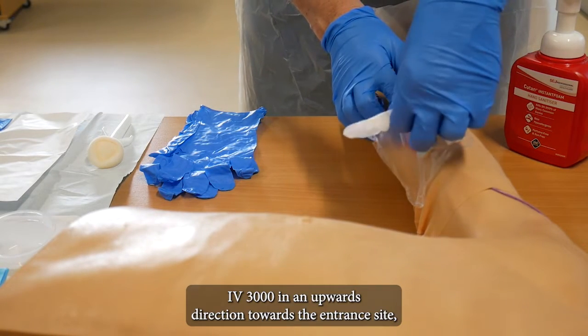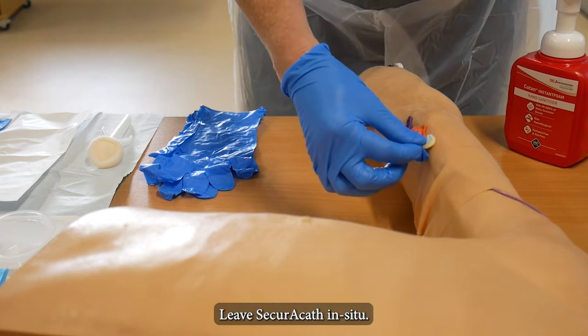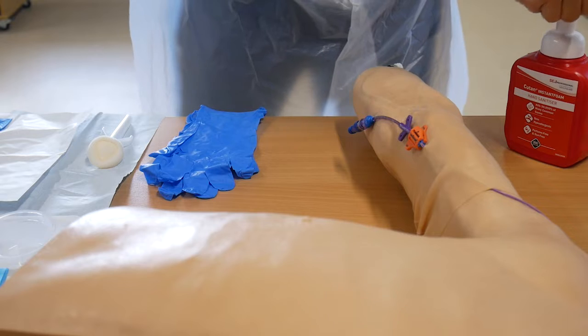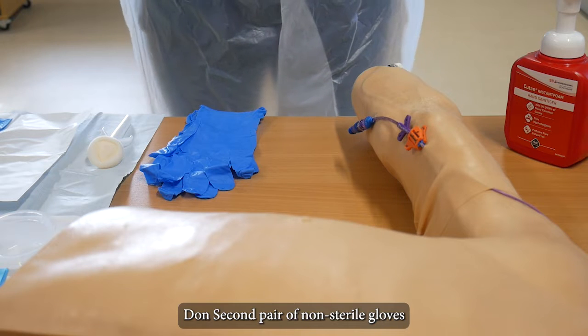Remove IV 3000 in an upwards direction towards the entrance site. Remove bio patch and stat lock if in place. Leave the catheter in situ. Wash hands and don second pair of non-sterile gloves.